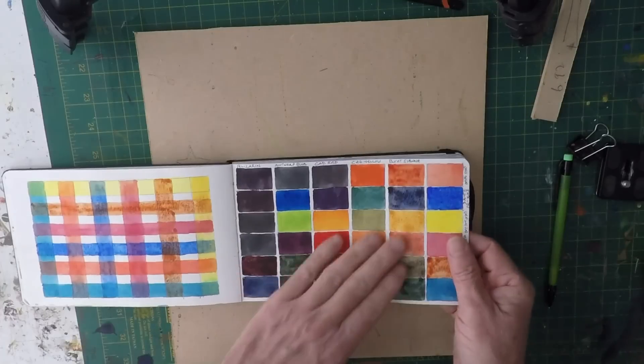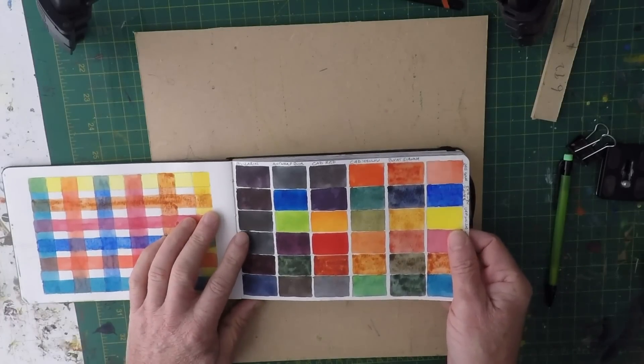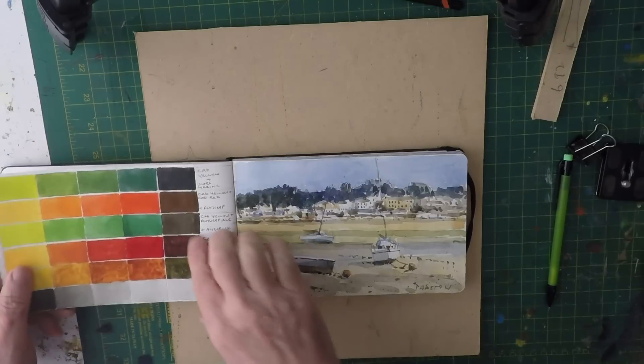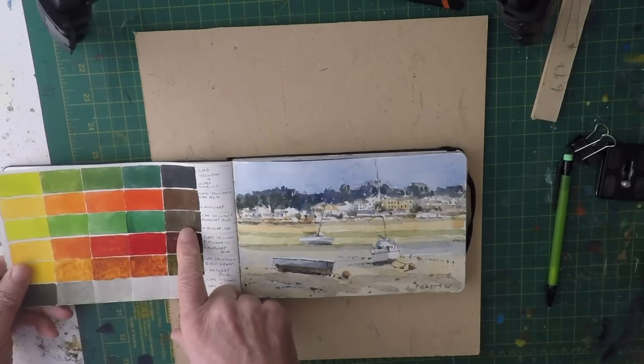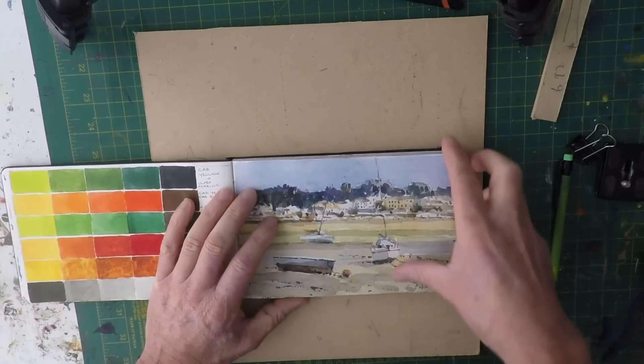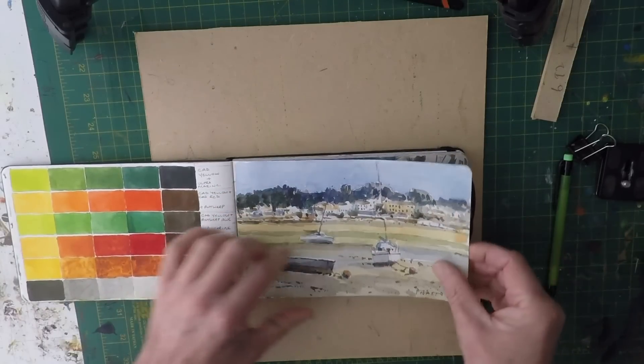This is where I was just practicing glazing colours and mixing different colours with some students, and they're just great to look back at. I enjoy looking at these as much as I enjoy looking at paintings often. There are some more samples — mixing greens all the way down — and then we have a little painting of St Mawes in Cornwall when I was on holiday there in the summer.